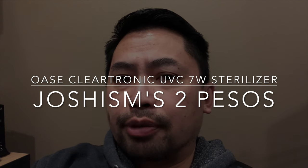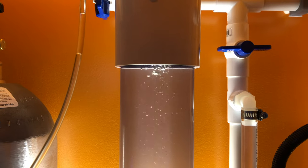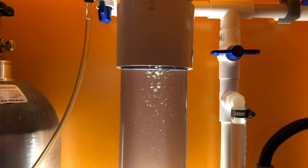Hello and welcome to Joshism's Two Pesos. Today I just wanted to give my two pesos about this sterilizer that I got. We're gonna look at some of my new equipment, my installations, and any updates that I have.